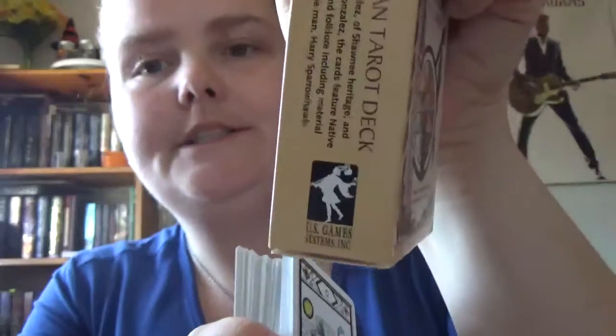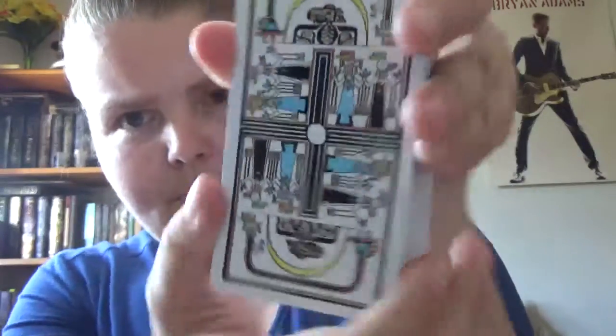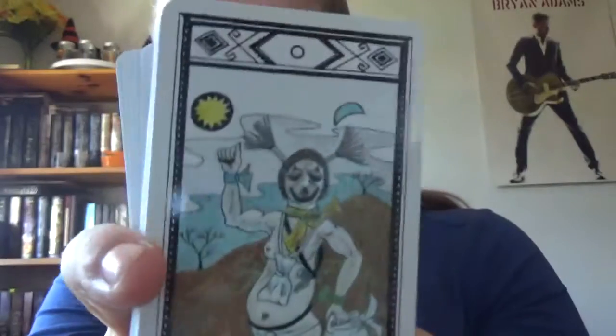So, Native American Tarot — it's a U.S. Games, Inc. deck. I do have another Native American deck, but it's by Los Cabrio, and that's more of a painting, watercolor kind of thing. This is more pencil-crayon type coloring — there's the back of it.